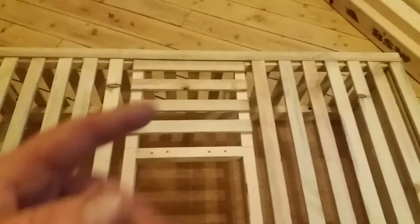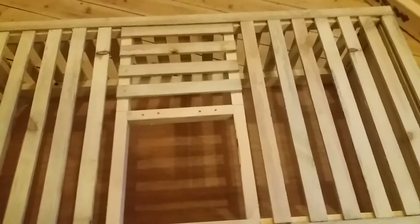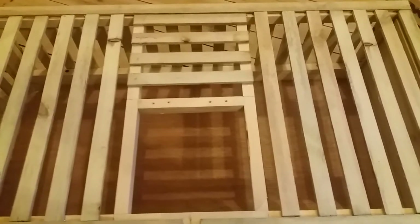My dad's the builder slash chippy — he's really good at making these things. He's going to make our loft as well. I can't wait to make it. It's going to be wicked — the race loft.